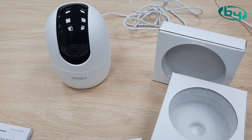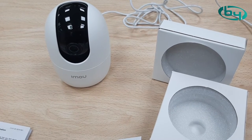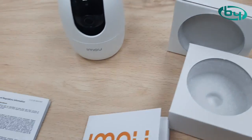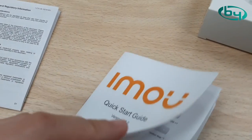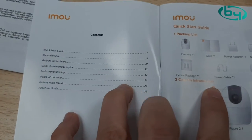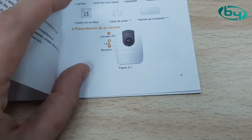The LED light stays blinking green. If we go to the manual, we'll see what that means. Let's look in Spanish — go to page 9, which is where the Spanish section of the manual begins.